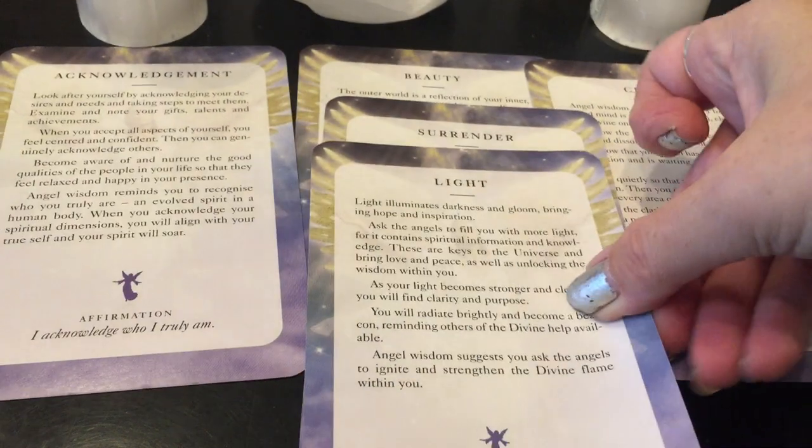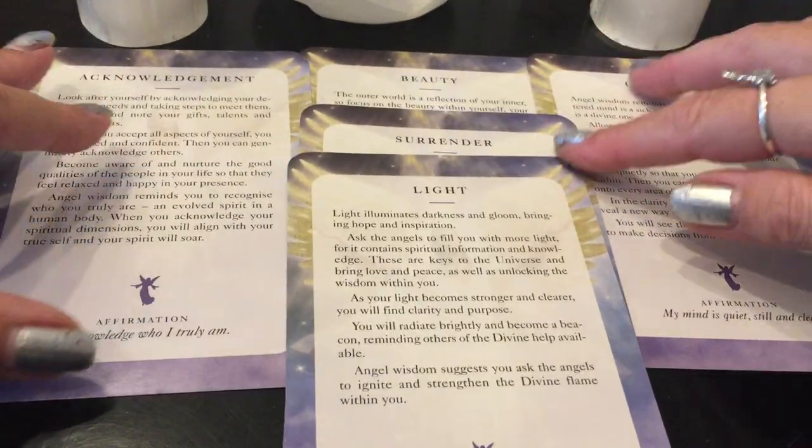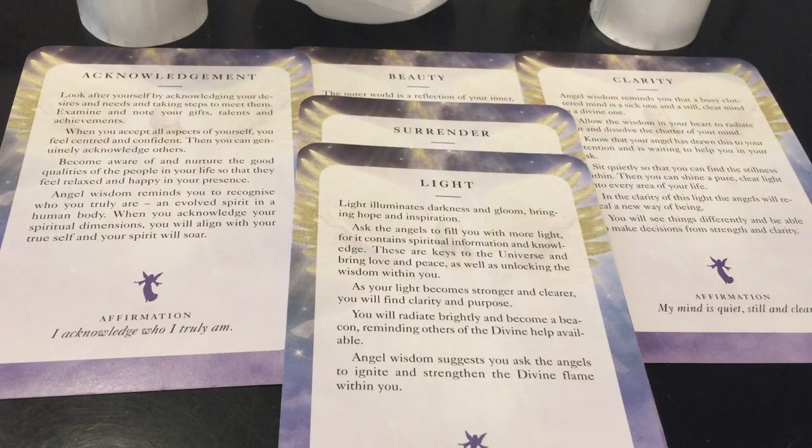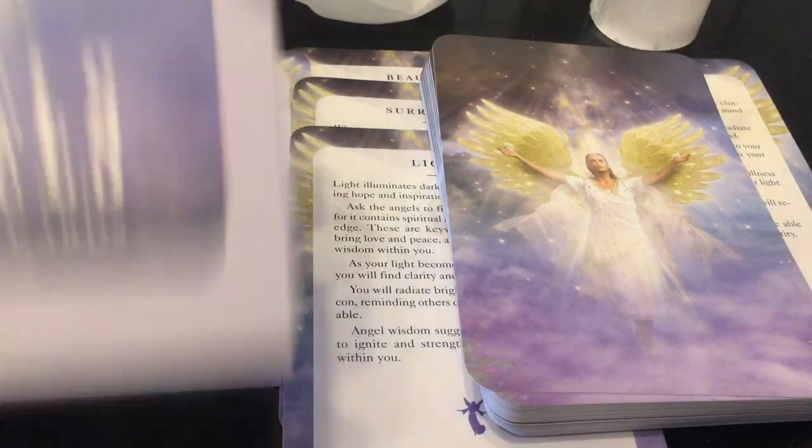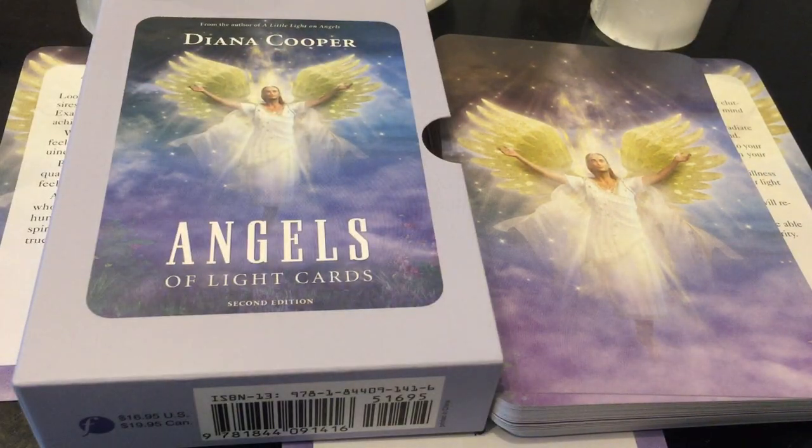Surrender to this whole journey, this whole transformation, this whole new cycle — it's so beautiful. I'm so glad I did this reading. That was the message that wanted to come through — why I did this close-up review at this time. This has been the Angels of Light Oracle Cards from Diana Cooper. That was an amazing reading. Have a great day and check out my channel for other close-up reviews, other readings, and all that good stuff. Take care. Bye-bye.